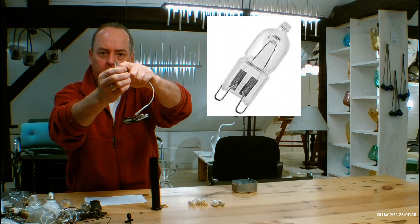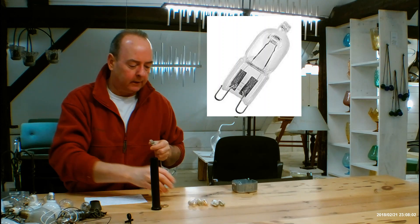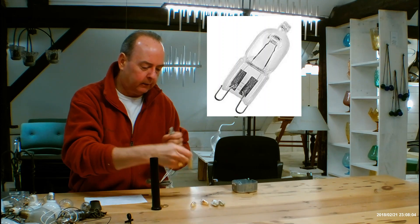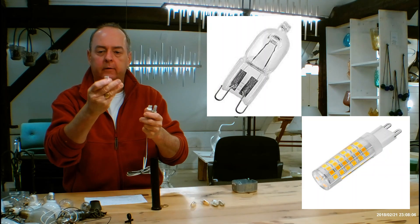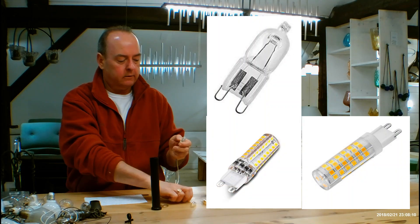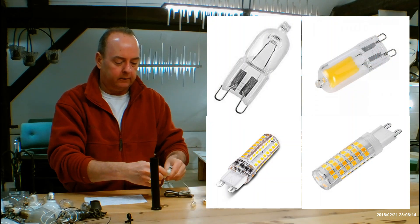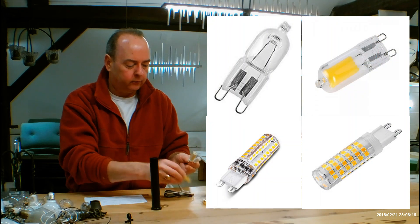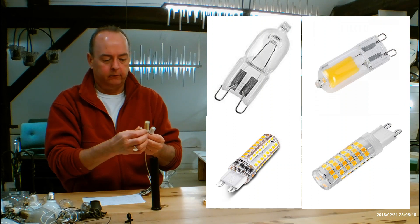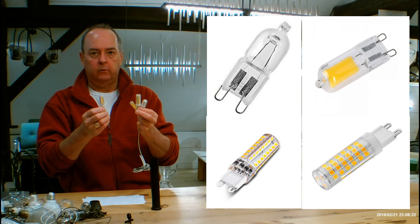The G9s have the little prongs on the bottom — sometimes they're wire, other times, if they're going to be with an LED, you'll notice like on this one it's actually solid. You can use LEDs. Your only limitation for an LED is there is no limitation because they don't throw much heat and they barely use much electricity. It's really about whether you can get it into the glass itself.